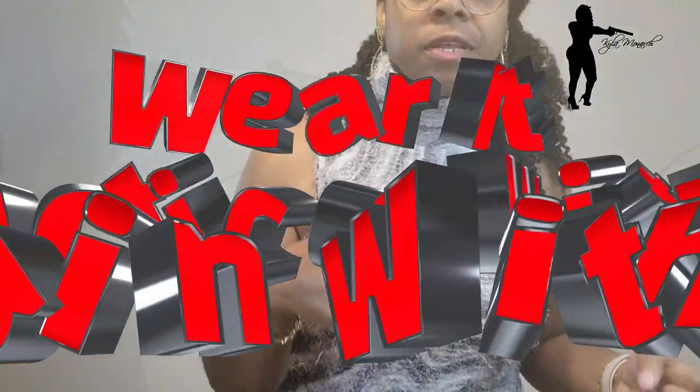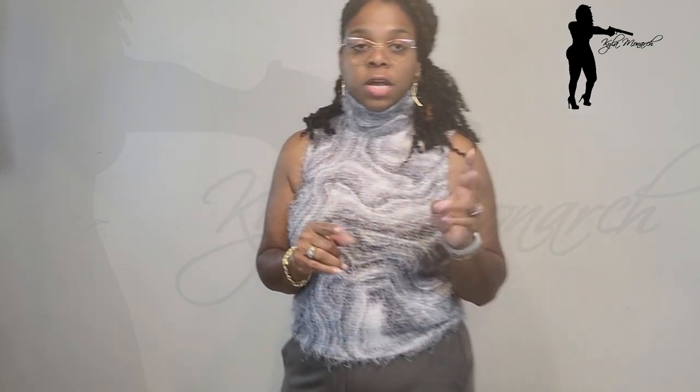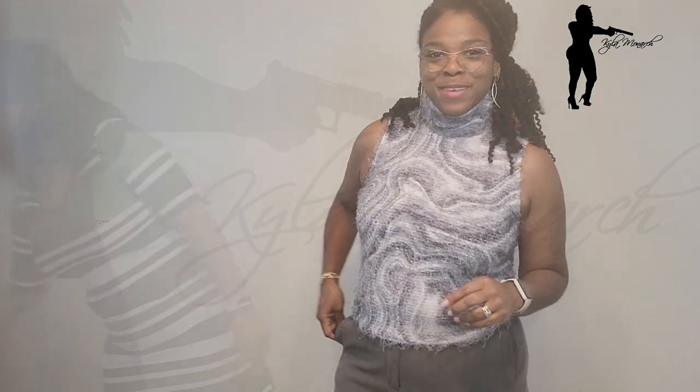Wear it on the outside of your leg like this — then you'll be able to pull with your left hand if you're left-hand dominant. Wear it and practice with it. Now I'm going to try it with one more outfit on the same leg — stay with me, I'll be right back.